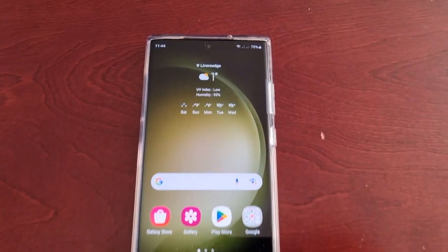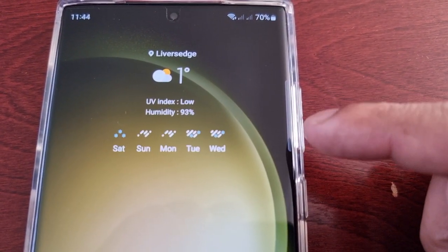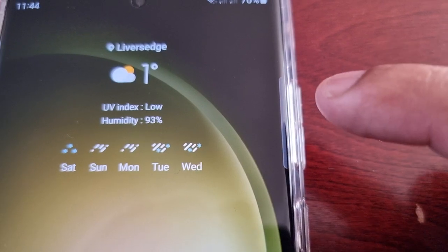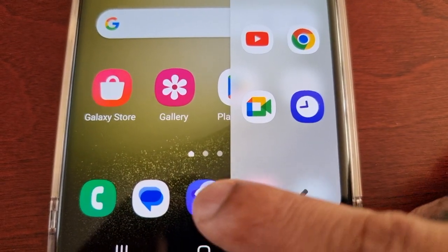If you look here on the side of the display, right beside the volume up and down button, you will see a transparent handle. Let me get in a bit closer — there it is. If you swipe it inwards to the center of the display, you'll see a settings icon.